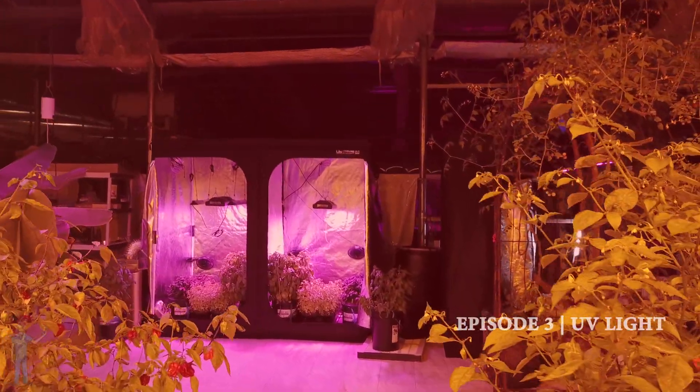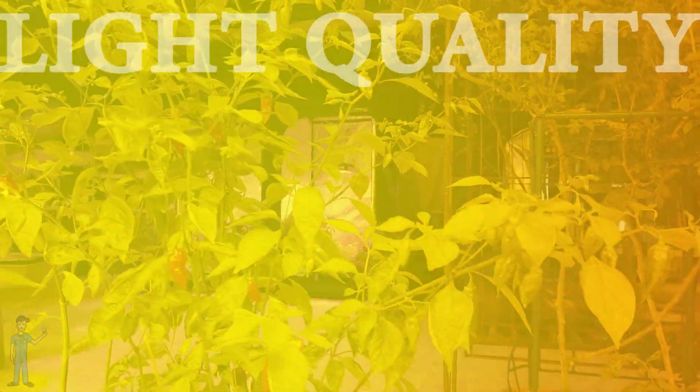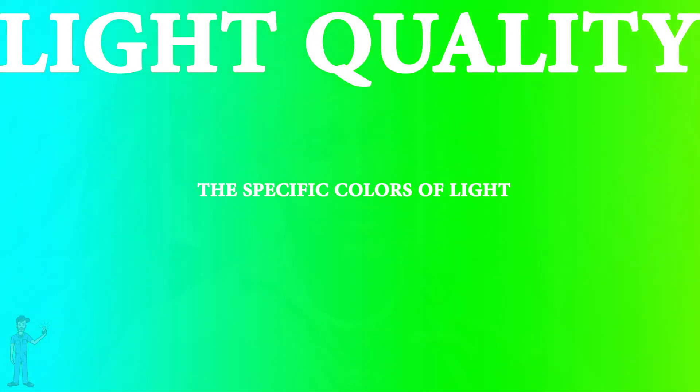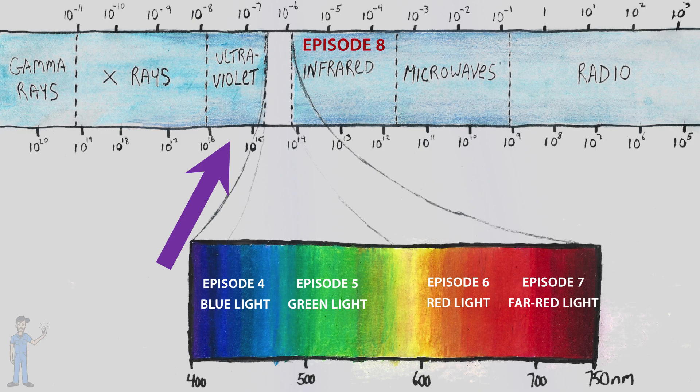This is episode three of Plants and Light. The next six episodes are going to focus on light quality, which is the specific colors of light. We'll start with the shorter wavelengths and go to the longer wavelengths, and the shortest on our list is UV, or ultraviolet.